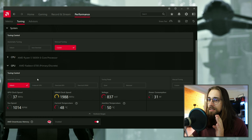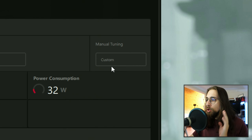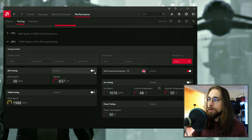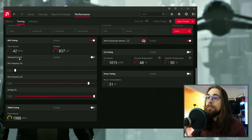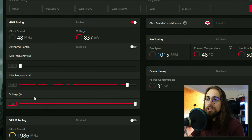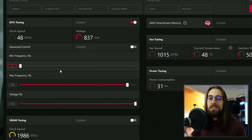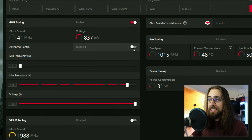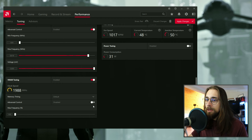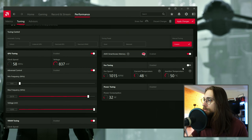First thing you want to do: go to Manual Tuning and select Custom — this unlocks the menus. Enable GPU Tuning, then enable Advanced Control. If you don't enable Advanced Control, you'll have voltages and frequencies in percentages, which you don't want. With Advanced Control enabled you get megahertz and millivolts. Then enable VRAM Tuning, Advanced Control, Fan Tuning, Power Tuning, and Apply.